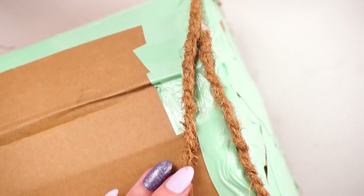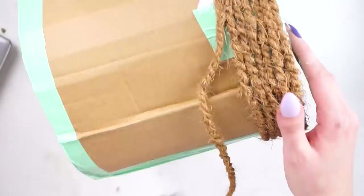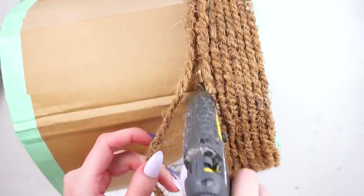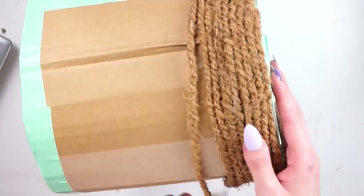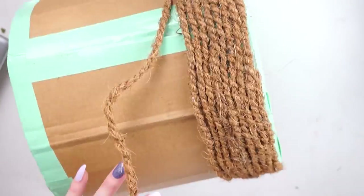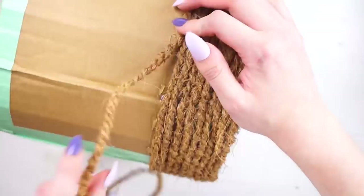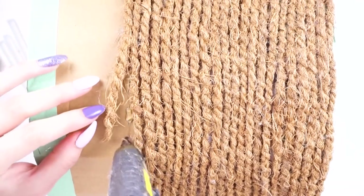Anyway, what I went ahead and did was just took my hot glue gun and started hot gluing this rope all the way around the cardboard planter. I did this as neatly as I possibly could. It took me absolutely forever — I think about an hour and a half in total — just because I wanted it to be really neat and as close-knit as possible, and really structurally sound. I didn't want it to be glued here there and everywhere; I wanted it to be fully glued all the way around and just nice and neat.